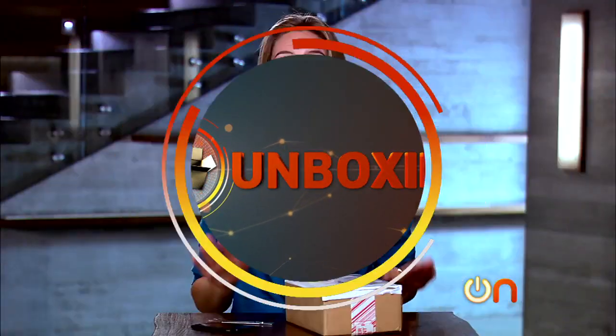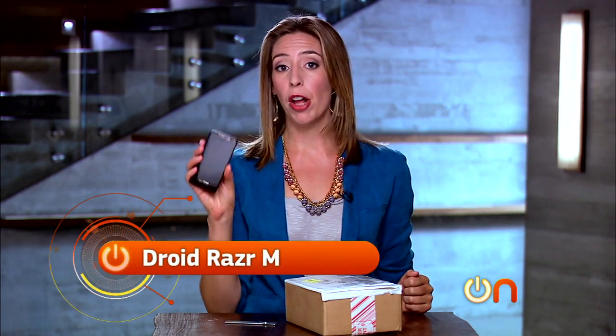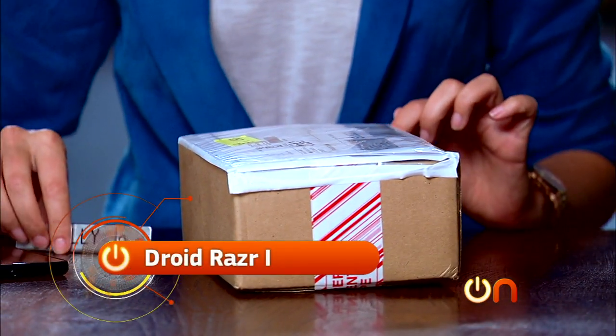Time for our unboxing. Motorola has an all-new line of Razrs. We have two of them right here. This is the Droid Razr M, the model that you can get here in the U.S. Inside this box we have the Droid Razr I.